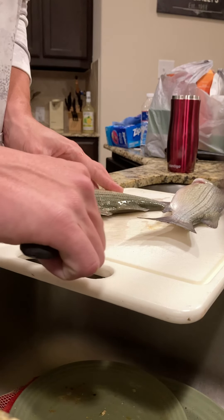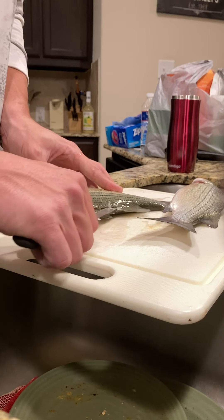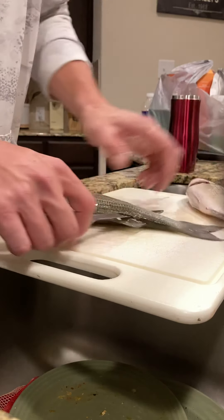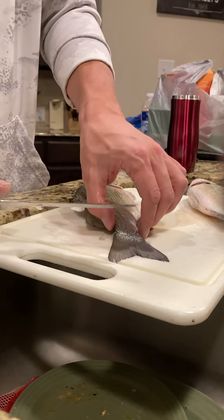Now, white bass are a little easier to clean than most fish, but you don't want to get too deep in there or else you start puncturing those ribs. Pull it a little lower, poke it through, and just keep on going.